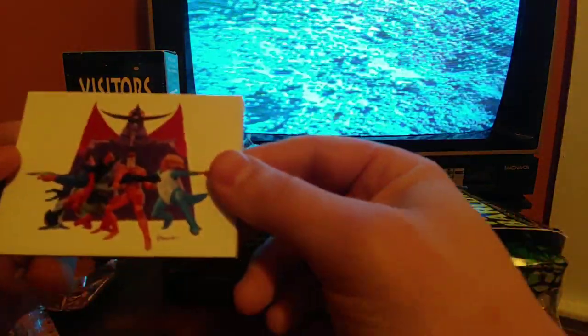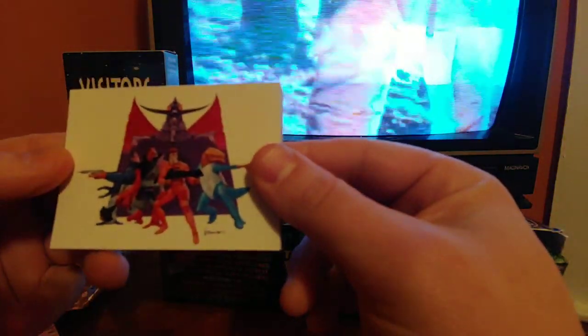It looks like we already got something — maybe not, maybe it's just the wave in the pack. Kind of weird. The cards are really sticky, like 90s cards. Could be ten cards per pack, I'm not sure.